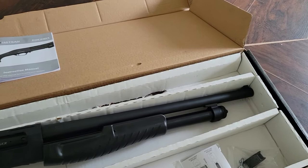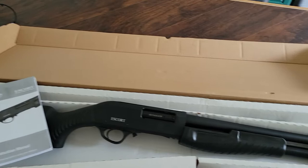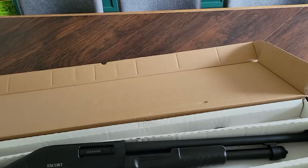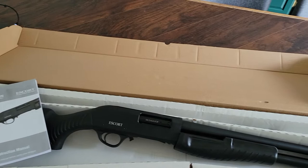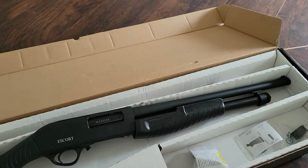Even though there's a shortage of U.S. firearms right now, Turkish stuff seems to be coming in. I recently bought a Taurus PX9, and I've seen lots of Canik, Stoeger, and Sarsilmaz SAR 9s available. I can't believe more people don't buy the SAR 9 — it's technically a Glock and an HK grip combined, which is almost perfection to me.